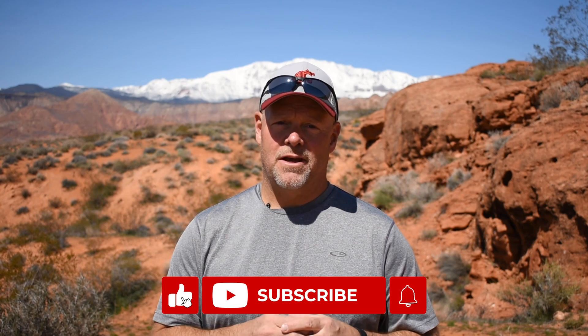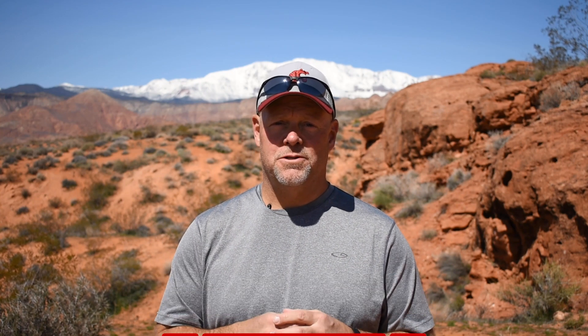So make sure you like this video, subscribe to the UAV Coach channel, and don't forget to click the notifications bell so you'll be notified when the next one comes out. Until then, all of us here at UAV Coach wish you blue skies and safe flying.